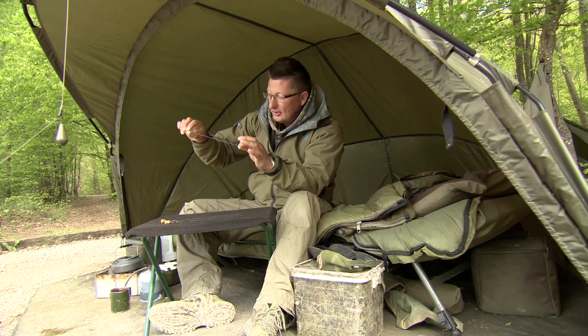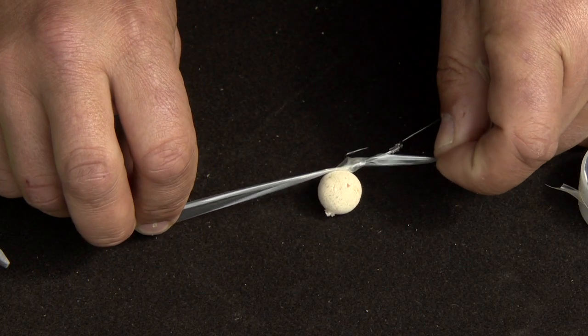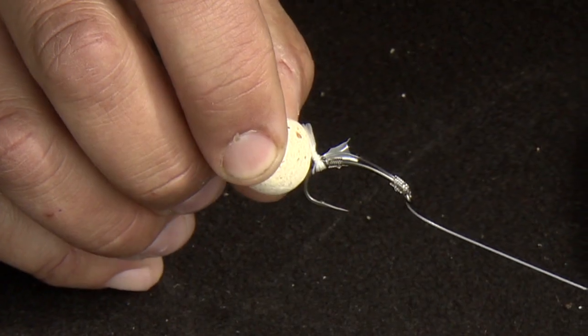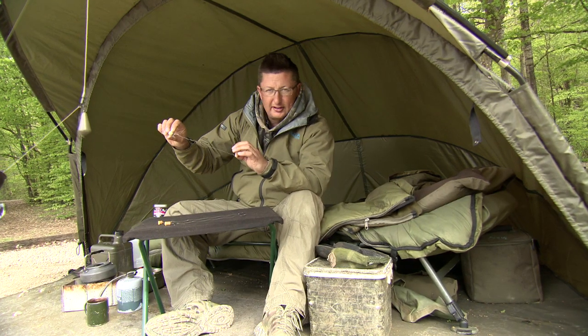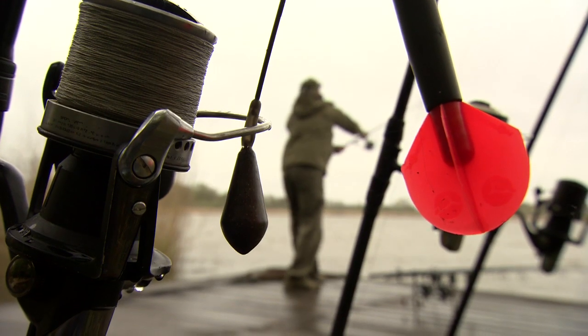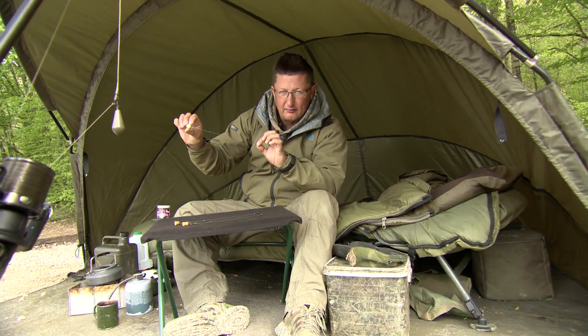The only downside to this one is I like to tie it up with PVA tape or put a little bit of rig foam on it just to make sure the bait doesn't fly around on the D and end up hooking itself on the cast. But any mono hook link like that, or a coated hook link with hardly any braid exposed, will cast really well and hardly ever tangle — so if you've got to fish a long way out, that's what I recommend.